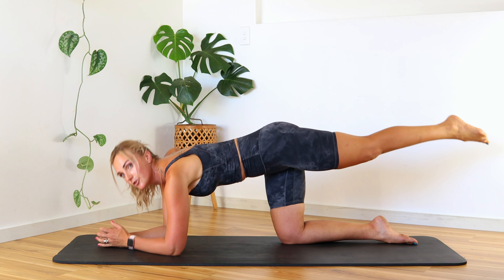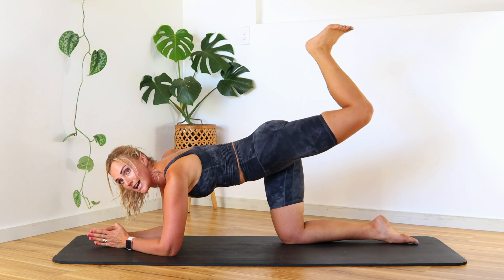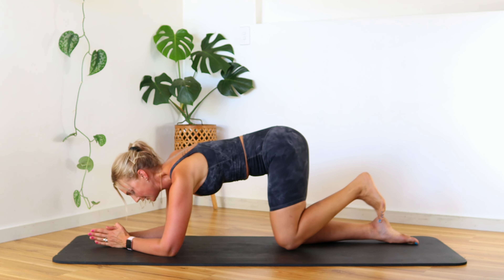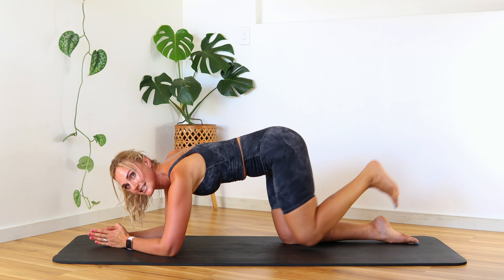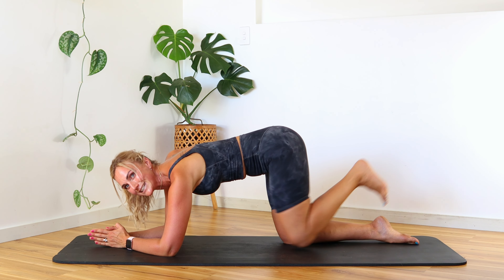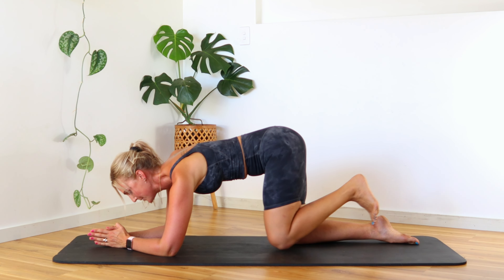Come down to those forearms. From here, bend that leg back up and go back into those donkey kicks. Now we're in that slightly pitched-down position — feel how much bigger that motion is and how much more into the glute you're getting. Inhale kick up, exhale bring it down, connect those knees — slow and controlled. We don't want speed; that just creates wiggling in the body. We want to protect that core and that spine.